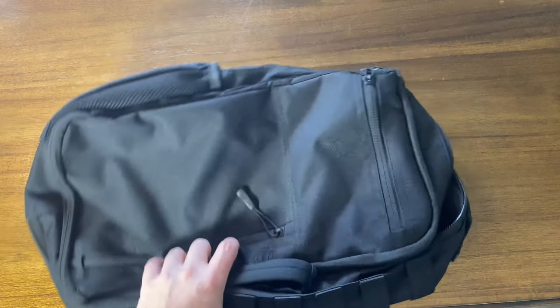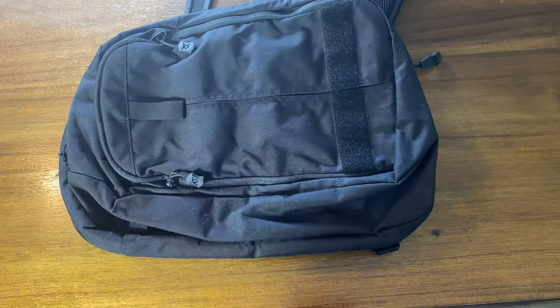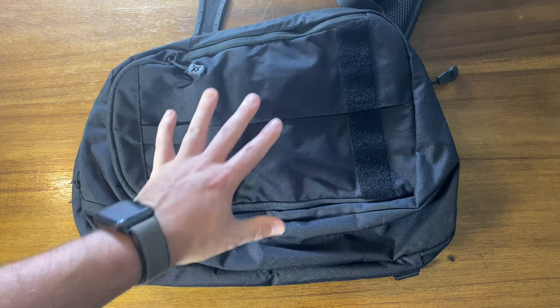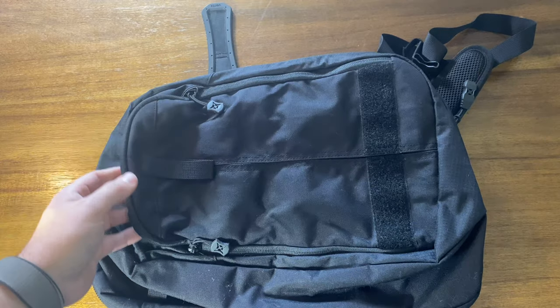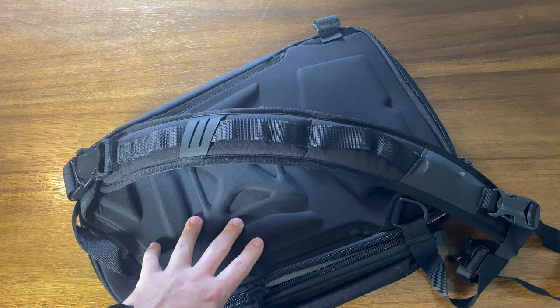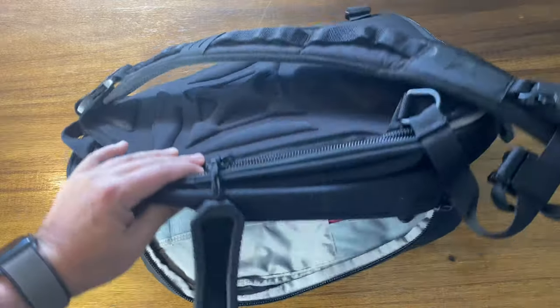The first one up is the Vertex Transit Sling. Vertex is pretty much at the top of the game with these kinds of slings. These bags are designed around concealed carry - that's Vertex's whole thing, they're designed around a weapon system, which is great but does have some drawbacks. What I'm rating these bags on includes: the concealed carry compartment, the strap, the size overall, value, the ability to take a soft level three plate - which Vertex excels at - and general build quality.